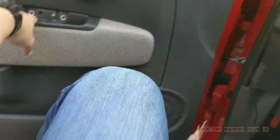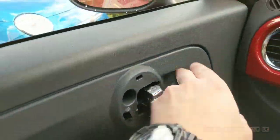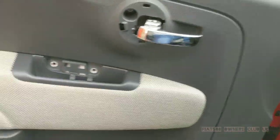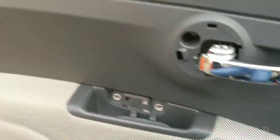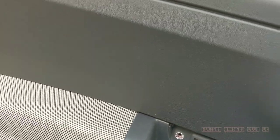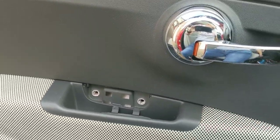Once all that's done it's just a case of reversing what we've done earlier — push the door card back into place. We've checked to make sure everything is working as it should be, and the connecting rod has been put back in place from the handle to the latch. Then it's just a case of putting the hex bolts back in place and putting all the covers back.